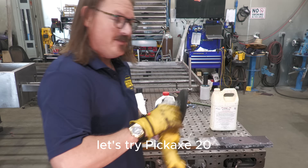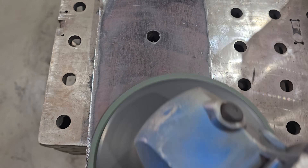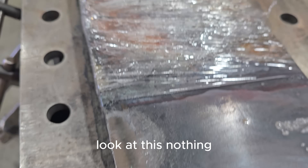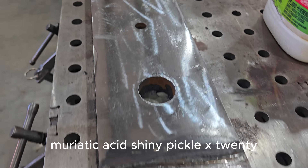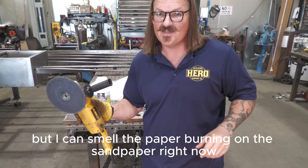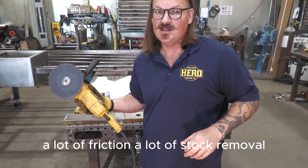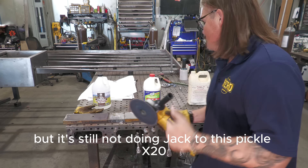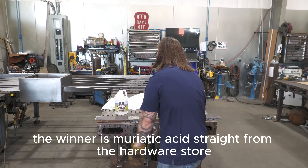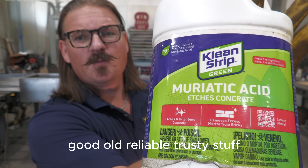Let's try Pickle X20. Look at this — nothing. Muriatic acid: shiny. Pickle X20 — I can smell the paper burning on the sandpaper right now. This is really aggressive — a lot of friction, a lot of stock removal, but it's still not doing anything to the Pickle X20 piece. If you guys haven't figured it out already, the winner is muriatic acid, straight from the hardware store. Good old reliable, trusty stuff.